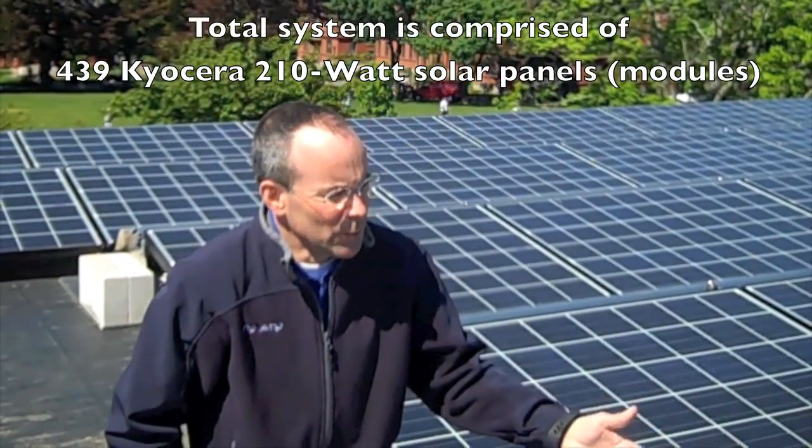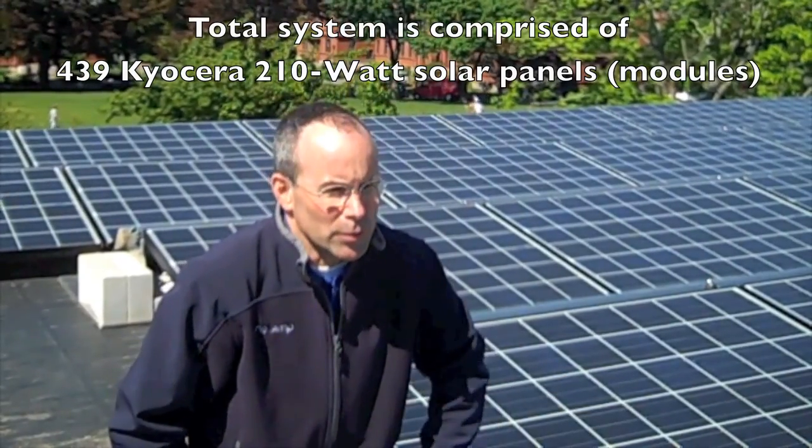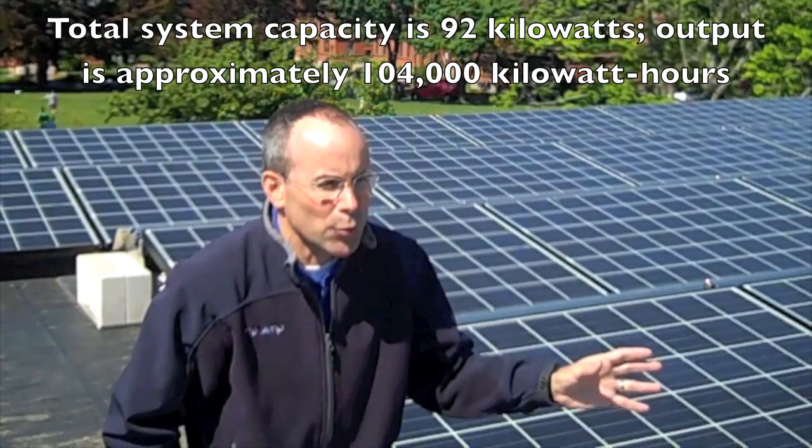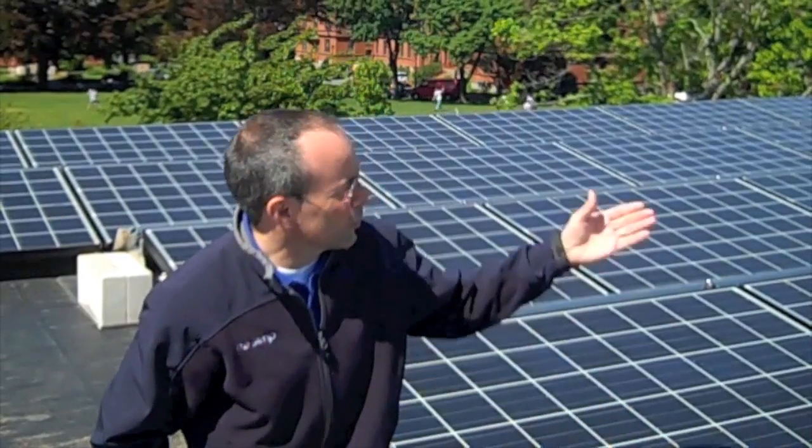This panel here was delivered to Worcester Academy because of its output — it's got a very efficient output. We were looking to maximize the roof space here and this allowed us to keep it within the confines without shading at different parts of this roof.